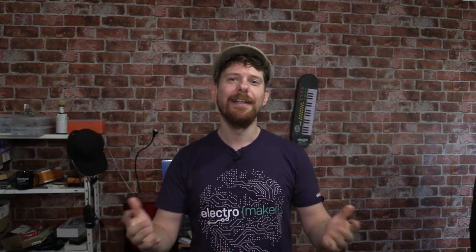Greetings folks and welcome to the Electromecha Show. This is your midweek roundup of all things lovely in the maker and embedded world. This week we'll be talking about the new Raspberry Pi 400, but we have a lot of other updates too, including things from funding websites, projects we've seen throughout the week, and of course the Mystery Box competition. So let's get on with the show.